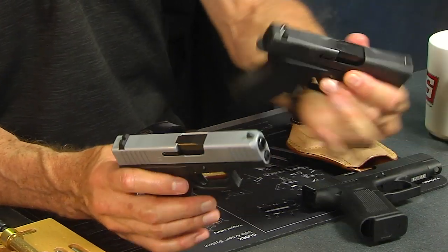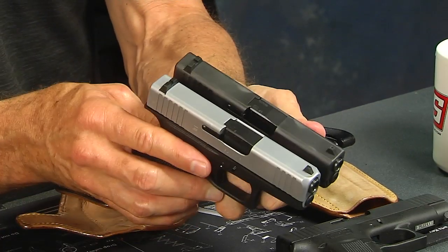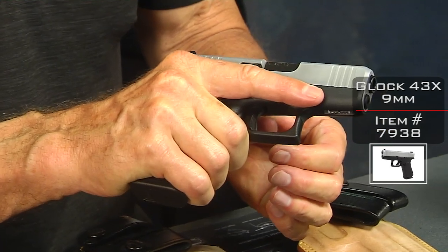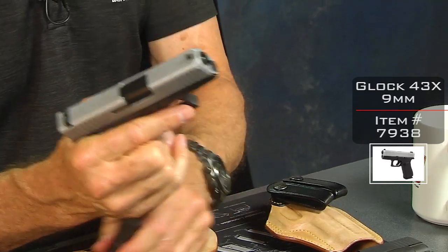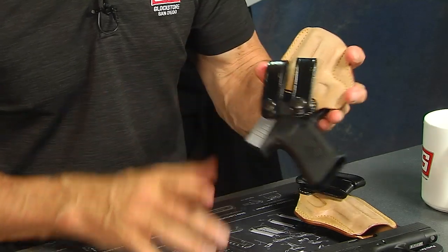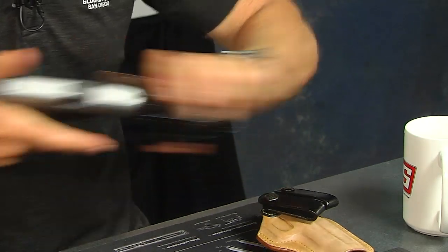What Glock did was come out with the 43X, and it fits in the same holster because it's basically the same slide. However, the frame is different — on the 43X the frame is longer and a little bit wider, which gives you a more positive grip. It just feels better because you have more meat on that gun.